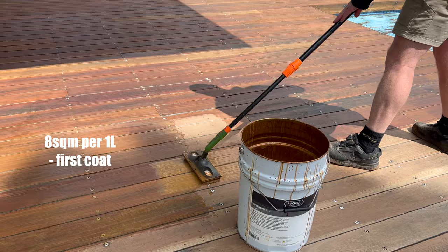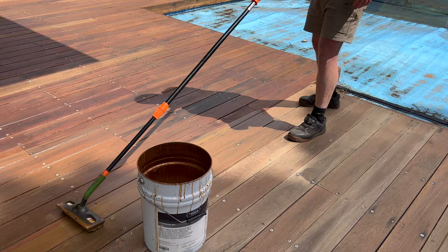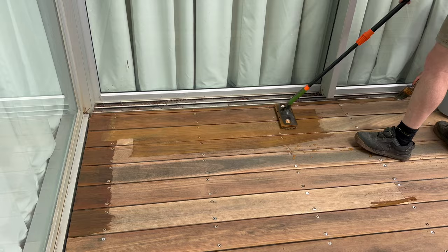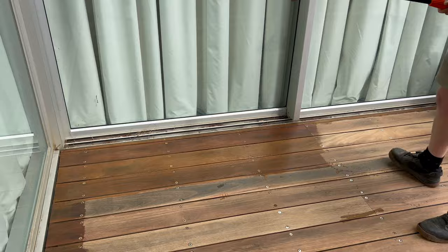It's literally like coating a sponge. We're probably going to use about 8 square meters per litre on the first coat, and then about 12 square meters per litre for the second coat. But this is not a typical deck - a typical deck would use a bit less. If this were brand new spotted gum we'd probably be using about 12 square meters per litre for the first coat and about 18 for the second, because the timber wouldn't be anywhere near as porous. You don't want to pour the product directly onto the deck - you might as well take your money and burn it.